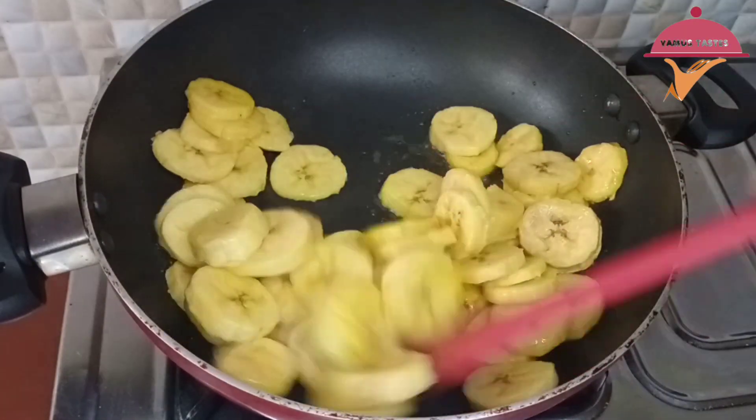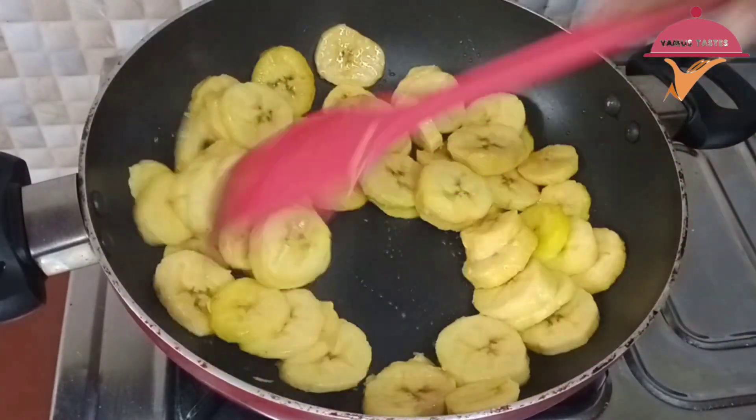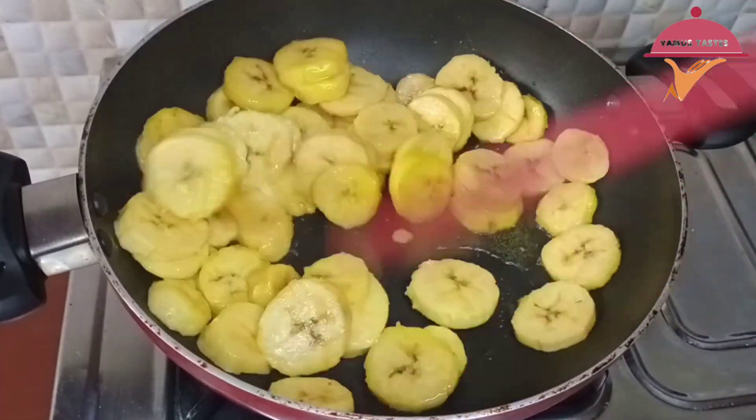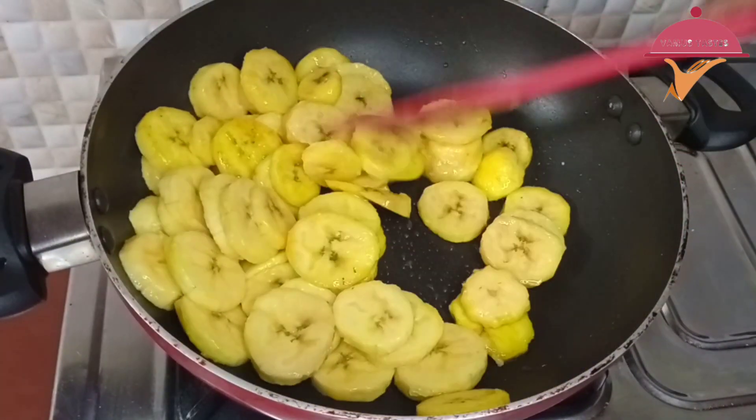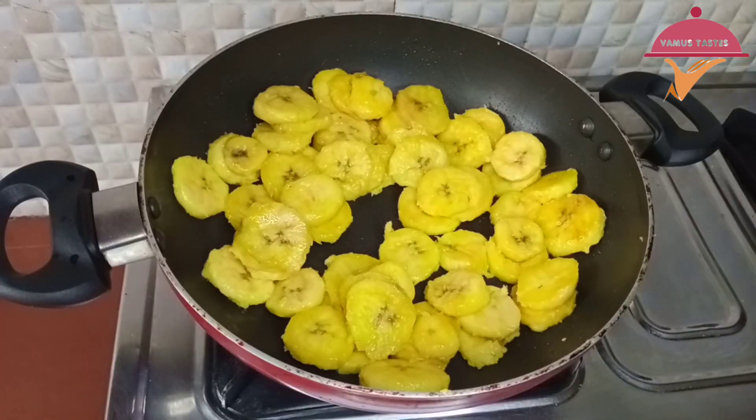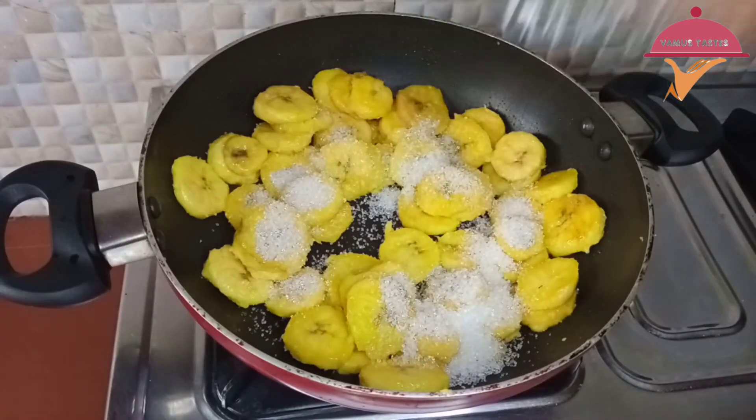I will mix it and change the color. I will mix it to medium flame. After I change the color, I will mix it with 2 tablespoons.